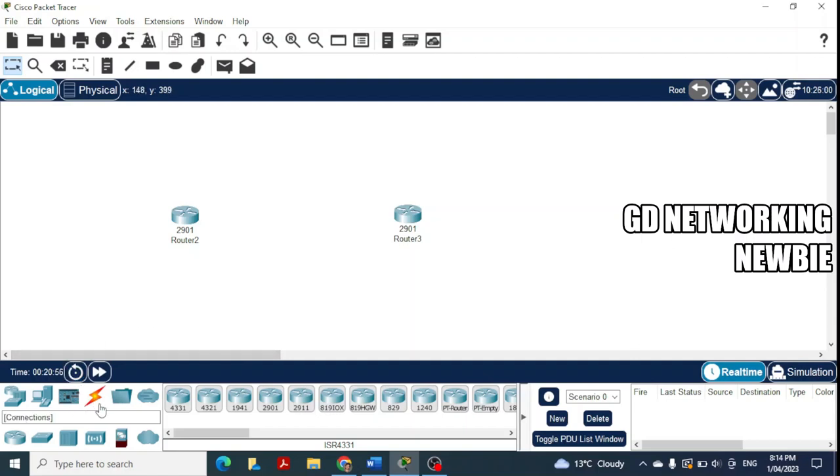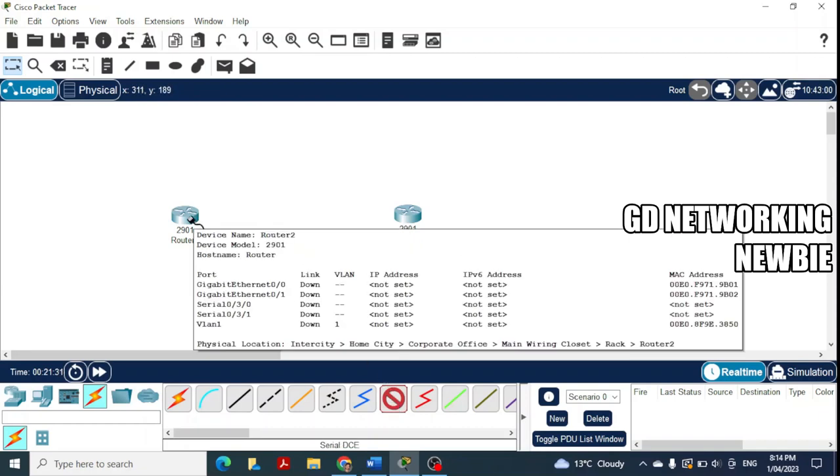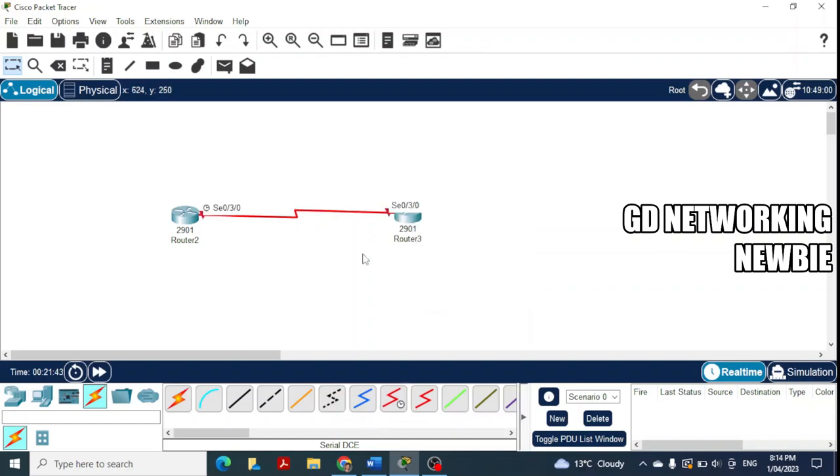Now we connect the two serial interfaces. Under Connections at the bottom, there are two serial options: Serial DCE and Serial DTE. If you select DCE and click the first router, whichever router you click first becomes the DCE. Selecting interface 0/3/0 on one router and 0/3/0 on the other, you'll see a small clock signal symbol indicating that end is the DCE.